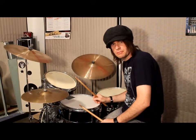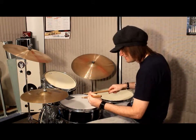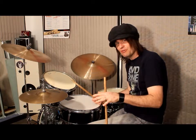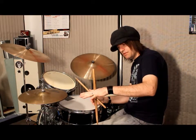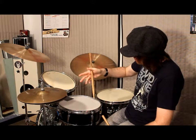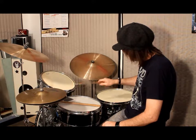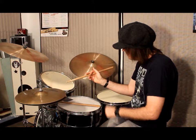Next is called traditional grip, and it's a bit controversial. Here's how you hold traditional grip: take your hand flat like this, put the stick in a side pinch with the thumb and index finger, bring it around, and rest it between the third and fourth finger. Keeping the fulcrum right here — in Germanic and French grip the fulcrum is here, but in traditional it's right back here.